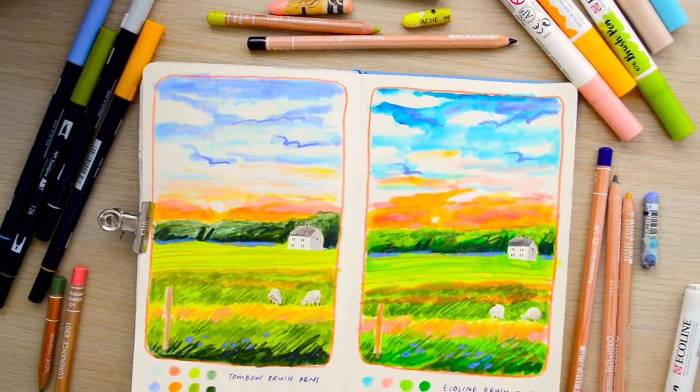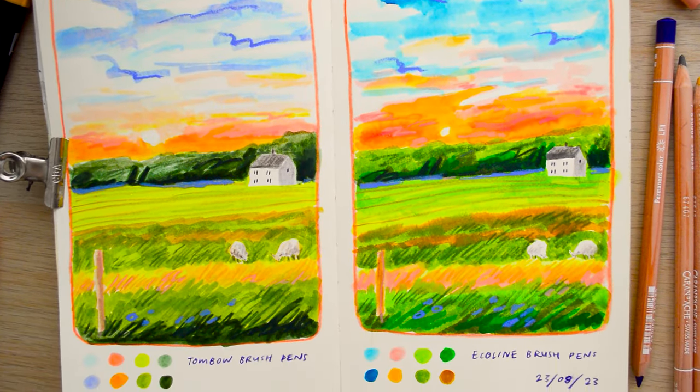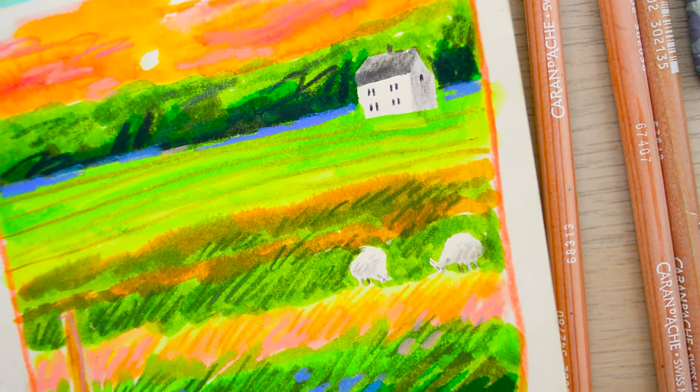Hopefully these close-ups help you see the difference between the colours and the blending, especially with the feathering on the Ecoline version. That sums up the differences and the comparison for these two types of brush pen. I really hope you found the video helpful and if you have any further questions or want to know something specific, please let me know in the comments. Thank you so much for watching, I hope you have a creative week, and I'll see you next Sunday with a new YouTube video.